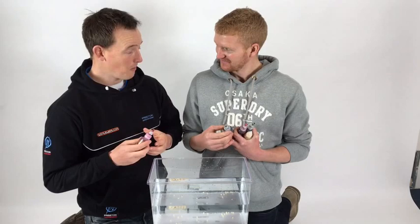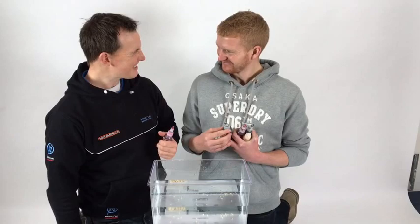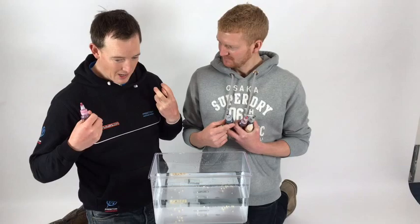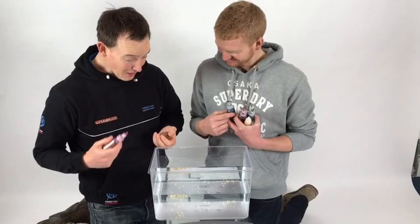We've actually all been using these for a while now and it's quite scary - you can put it on your bait when you're not getting any bites and you might start getting indications and catch a fish. I'm not someone who stands there sounding like a massive advocate for flavours and additives, but I think this takes it a step further. It's not just a flavour or an additive you're adding to your bait - it actually makes your bait work differently, which is why I think it's so important.